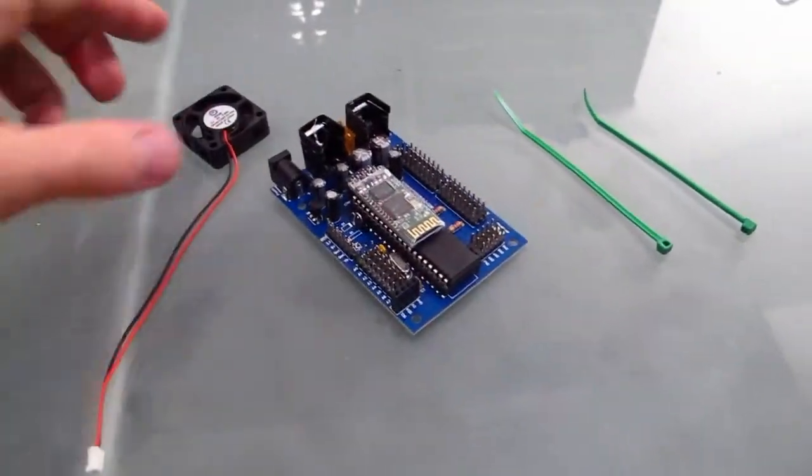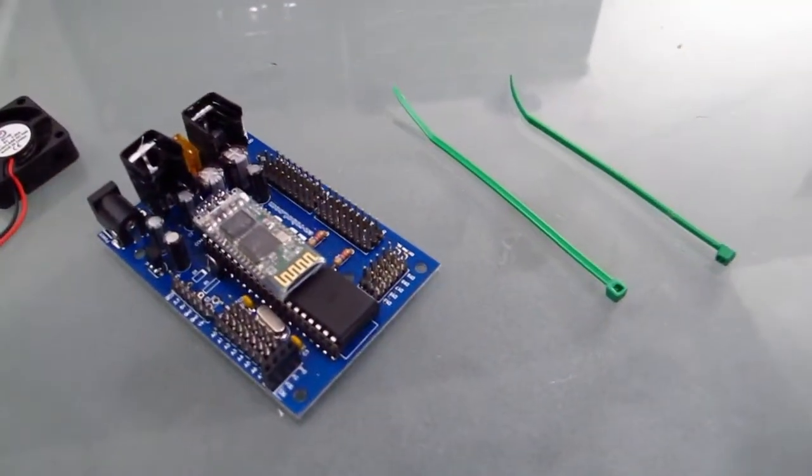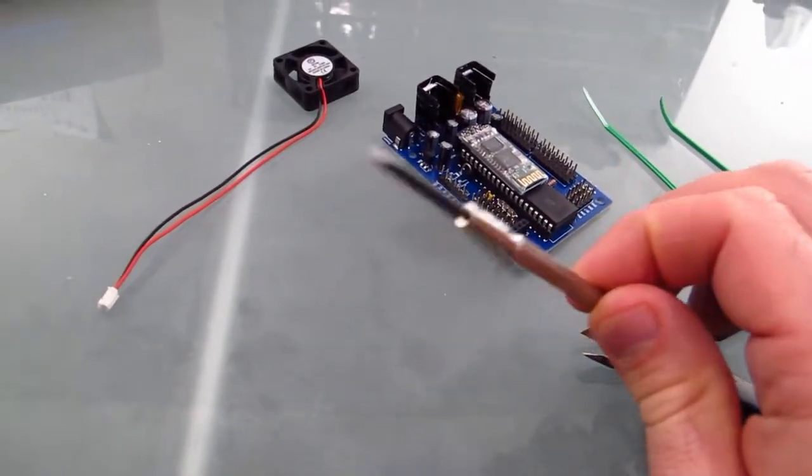The parts you're going to need are a five-volt CPU fan, the EZB, and two little twist ties. For tools, you're going to need a pair of pliers, cutters, and a little tiny flat-head screwdriver.